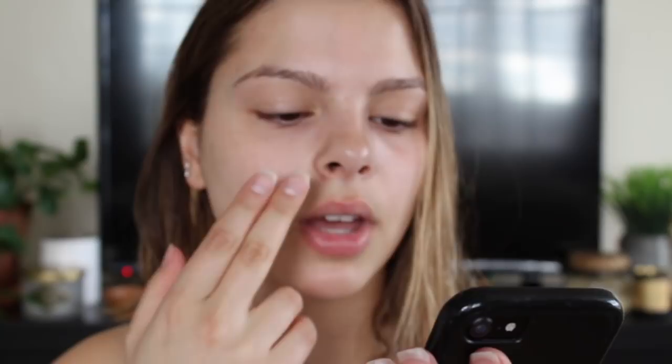It's just like a neutral eye with a winged eyeliner and a nude lip. It's really pretty and I just really want to recreate it.